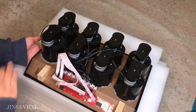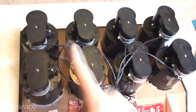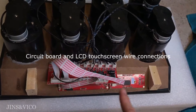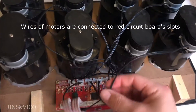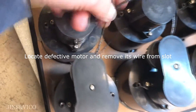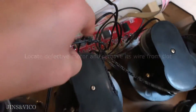Flip the whole interior board. You can see the eight black motors and the two red circuit boards that control the functions and LCD touchscreen. The black wires are from the motors, which are connected to the red circuit board's white slots. Now locate the defective motor and remove its black wire from its designated slot.